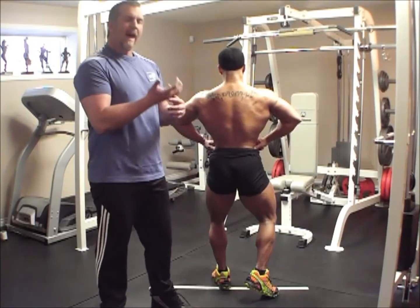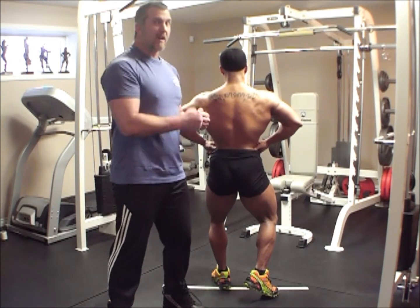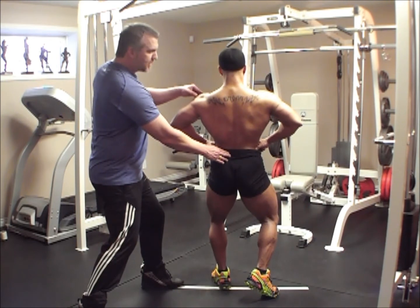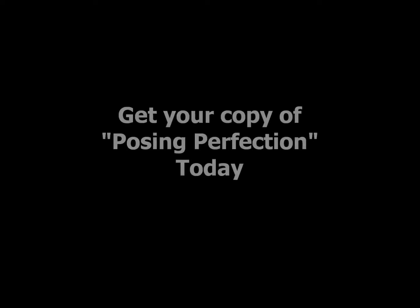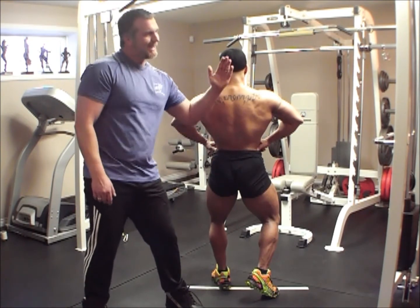Everyone has a good or a bad body part they're working on. For those of you having a hard time bringing up the size of your back that's just not quite there yet, here's a trick for you. Leave your hips where they are, lean the upper body back just a bit more, and flare the elbows out a bit more. By doing that, you put the lower back into the background of the picture and the upper back into the foreground.